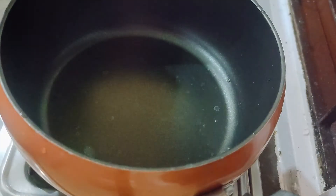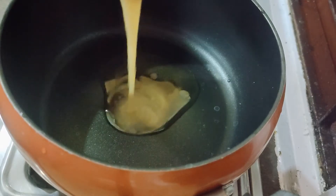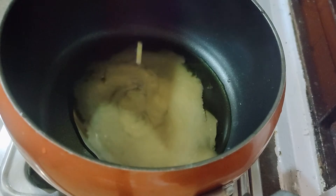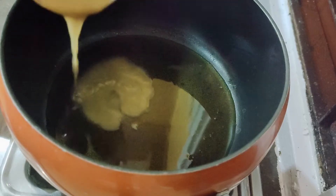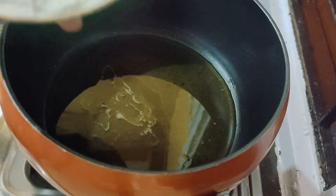At first I am going to take ghee. If the ghee is less, then the Aata will be dry. So let's put the ghee in — you should add enough so it tastes good. Now I am going to add the Aata.